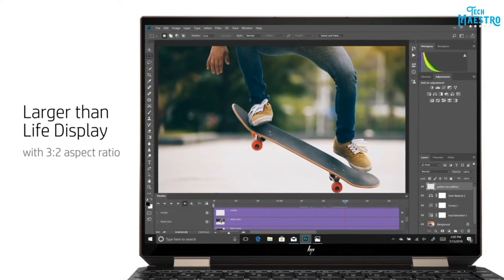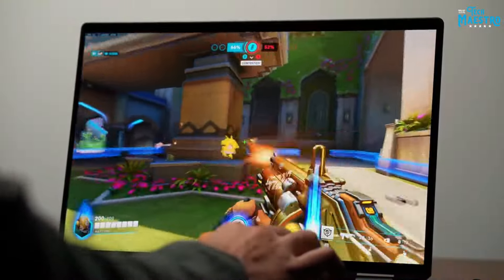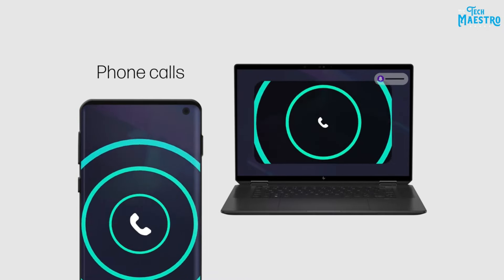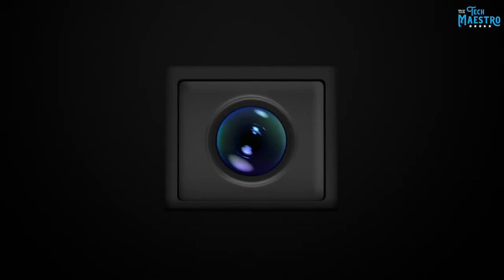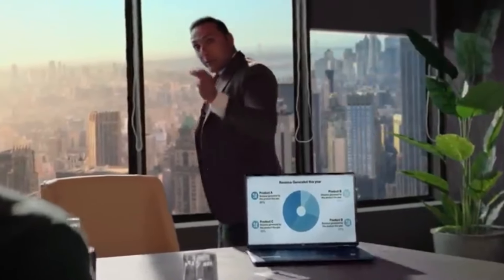Gaming power plus portability. By now, you're probably convinced of the Spectre X360 14's gaming prowess. But here's what really makes this machine special — it delivers that power in a supremely portable form. So you get raw performance rivaling gaming laptops, plus lightweight mobility for gaming anywhere. The HP Spectre X360 14 brings you the best of both worlds. This convertible 2-in-1 redefines what thin and light laptops can achieve. So hit that subscribe button and check out my other reviews — you do not want to miss this.